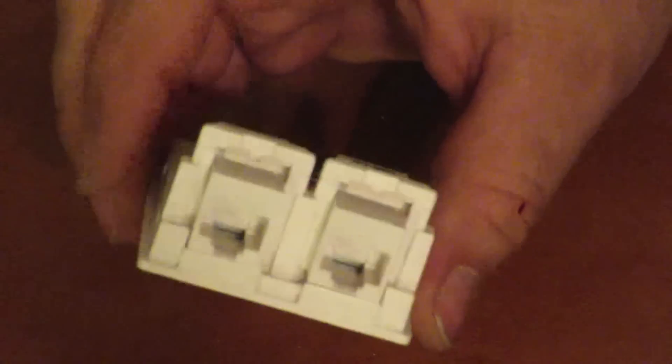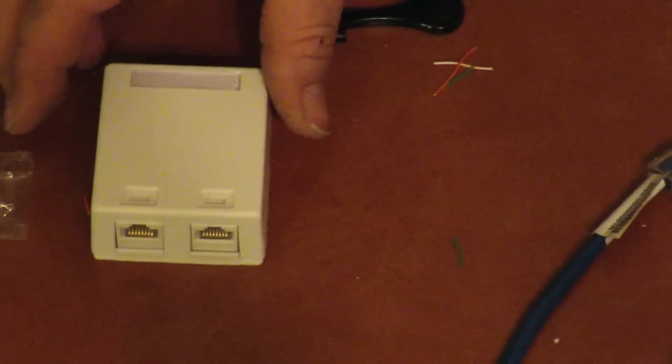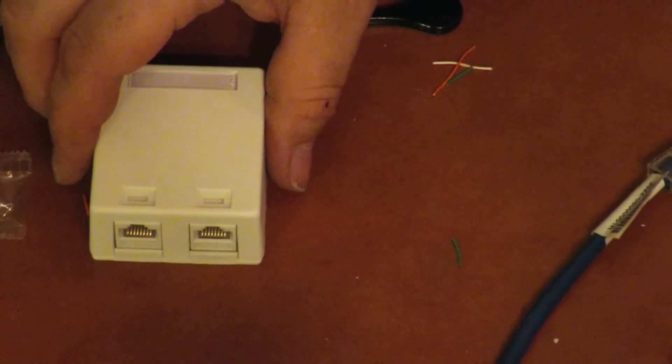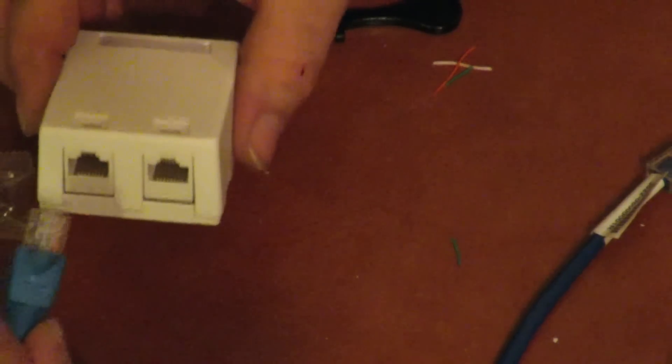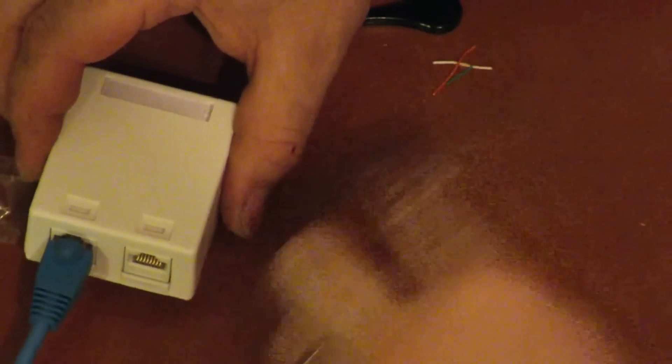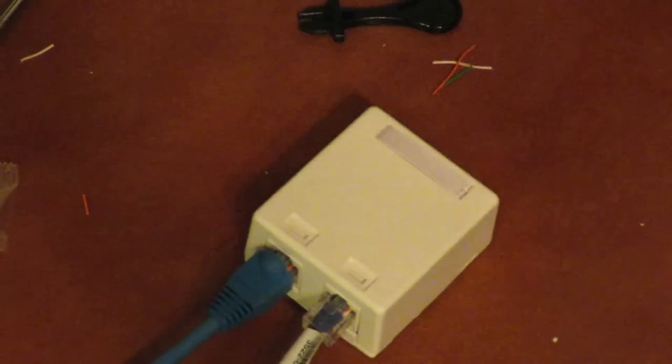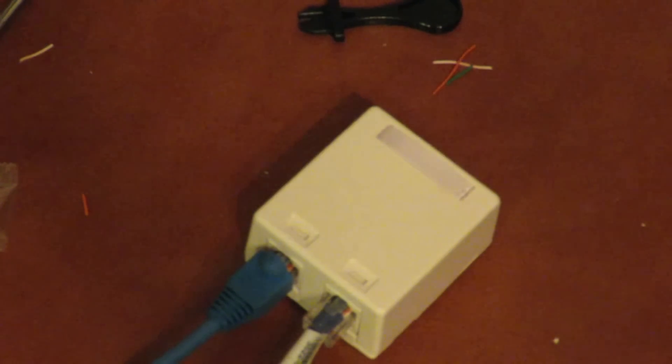With your two Ethernet plugs put in the enclosure, go ahead and close it up — it just snaps right together. Now with your Ethernet crossover transfer box complete, you can plug in one Ethernet cable and another one, then plug in the ends to the two computers you wish to transfer files between. And they should speak to each other just fine.